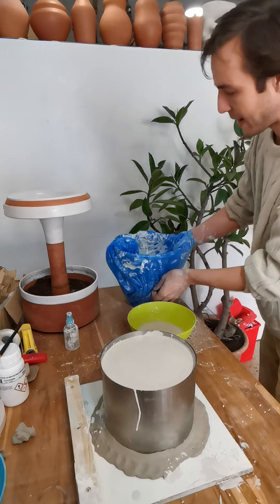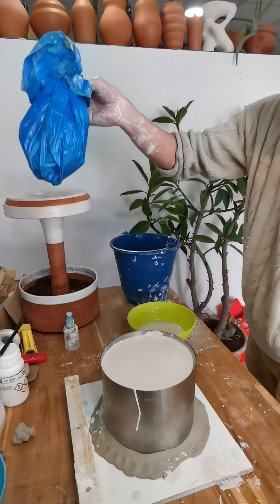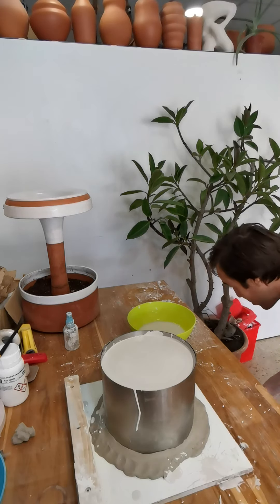You can see with the bag — just lift it up and throw it away, and you're ready to make another mold.